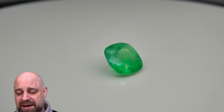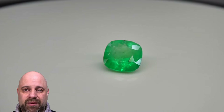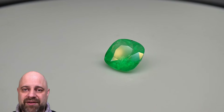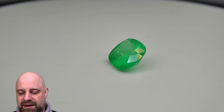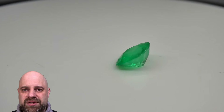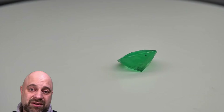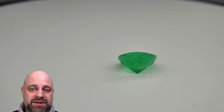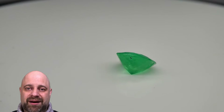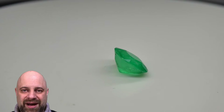If we do a scallop style and then bezel set the emerald with scallop style around the outside of it, you have a gorgeous piece, but it's something a little large actually for somebody who wants to be wearing this as an engagement ring every single day. It depends on the person — not just the size of fingers, but the size of personality to pull that off.